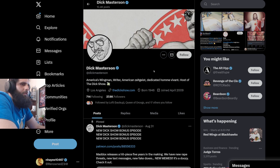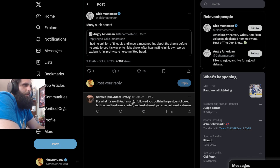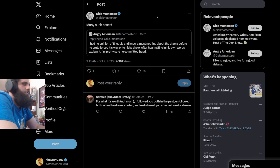He gets barely any interaction on Twitter — barely 100 likes, if that — with as many followers as he has. Angry American says: 'I had no opinion of Eric's lie and knew almost nothing about the drama before he brute-forced his way onto Nick's show. After hearing Eric in his own words explain it, I'm pretty sure he committed fraud.' No, he still never committed fraud. You have no proof. You essentially want Eric's business to go under. You've already made that clear on Twitter.